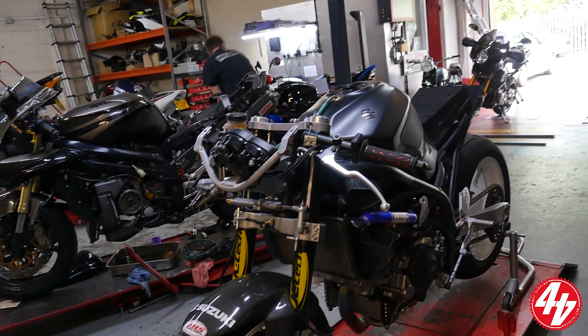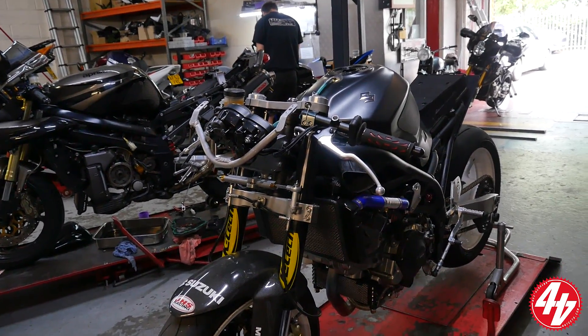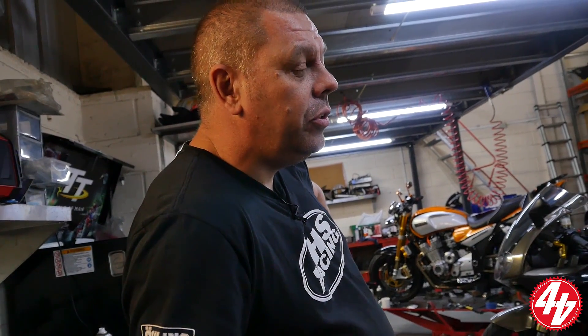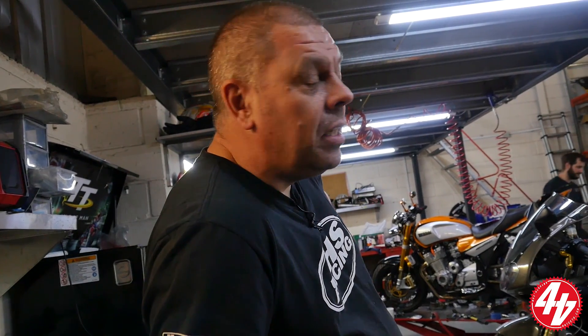Once again I'll be mounting the GHS Racing SV650. This is as highly developed as it's going to get. We built this specifically for TT use this year, but it never got used due to political reasons. So it's brand new, pretty much.